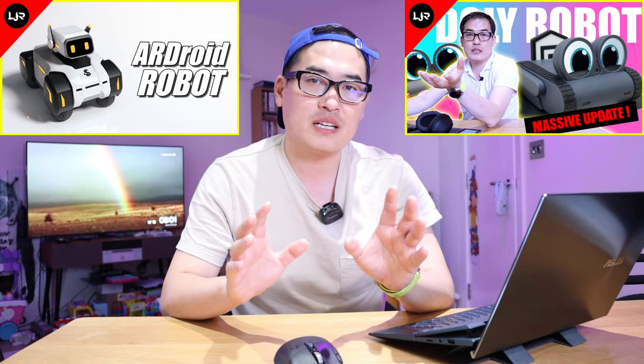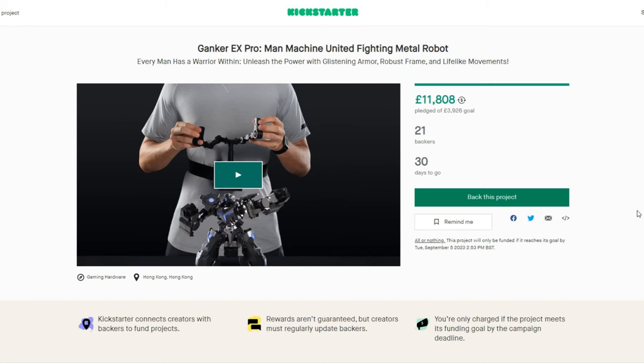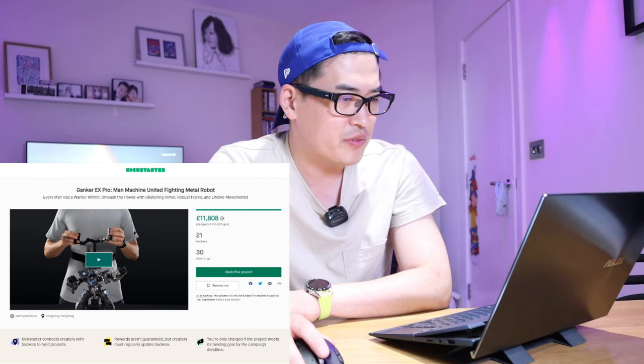This channel LGBTech is dedicated to the latest technology, and when it comes to the latest robots, it's something I get really excited about and want to share. We got two very interesting robots that are actually in Kickstarter crowdfunding campaigns at the moment. The first one is called the Ganker X Pro, which is a Man Machine United fighting metal robot, and it has already reached its funding goal.